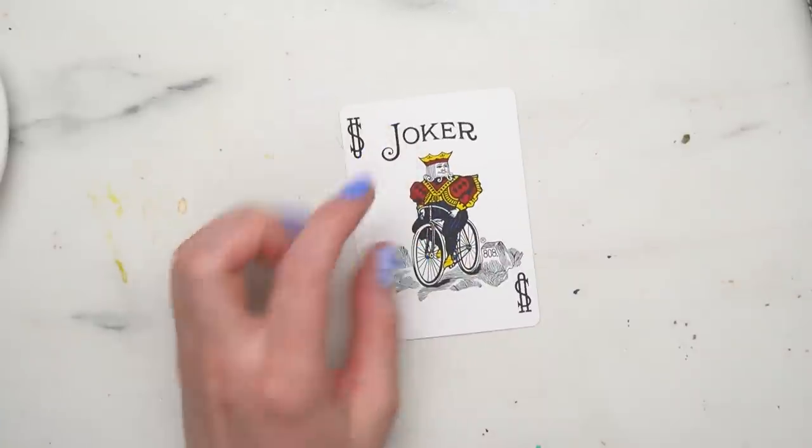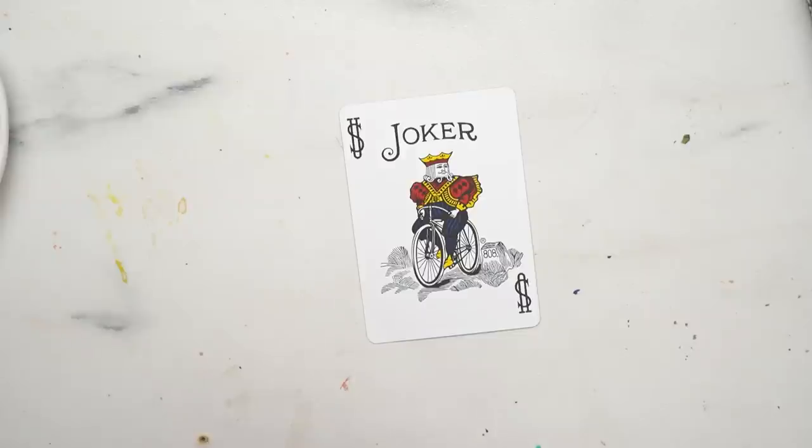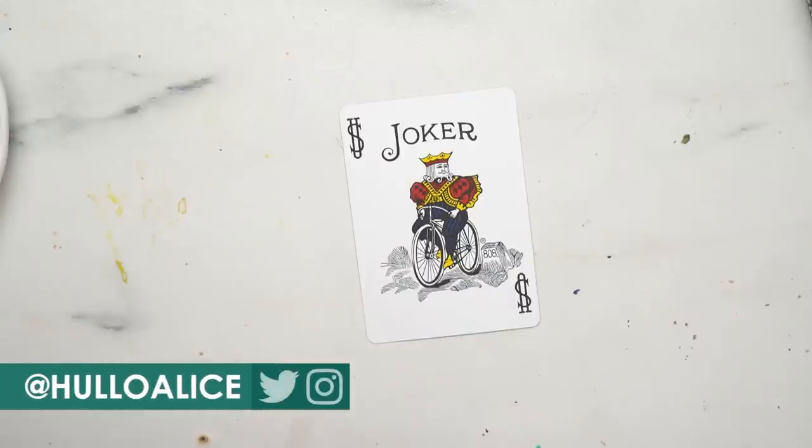Hello there and welcome to my channel. My name is Alice and today I'm going to be painting on playing cards. I saw this idea on Pinterest and I thought it was really fun.